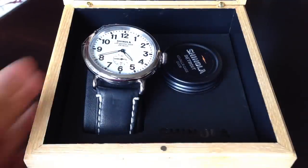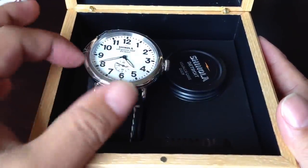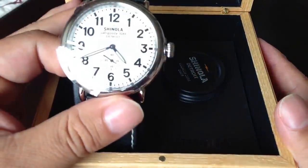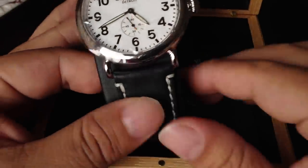Hey there Pandarenos, it's Peter Von Panda and I just received the newest member of my collection: the Shinola Runwell 47mm white-faced with the black leather band, and so this is cool.